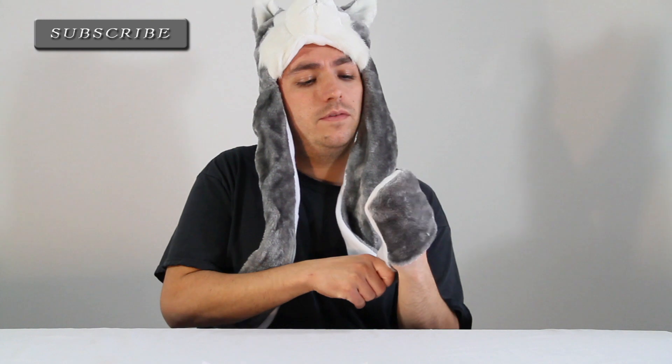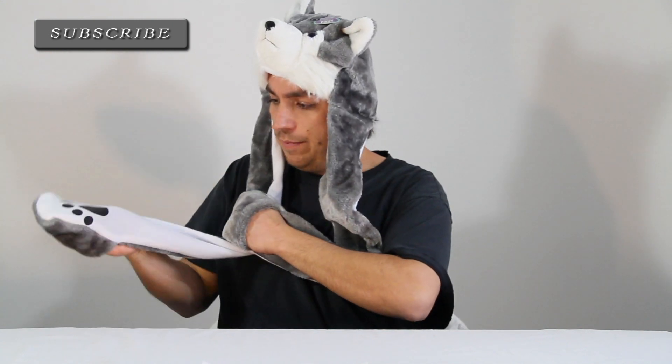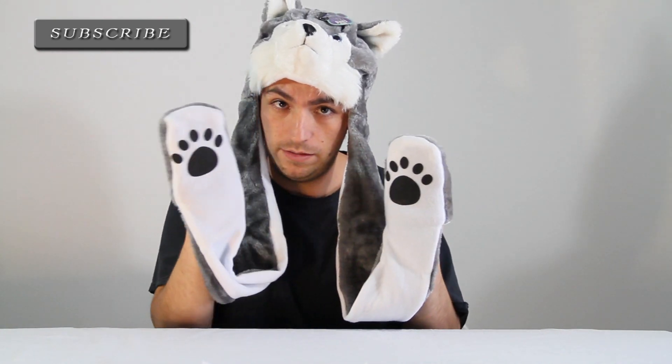Okay, it fits nicely on my head, a little snug, which is good. The little paws fit on my hands decent-ish. I do like the whole added effect of the under paw — that's cool.